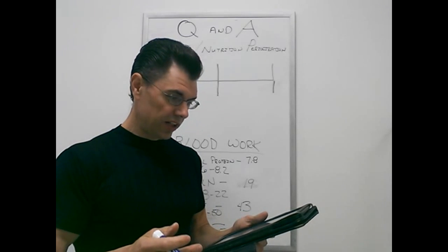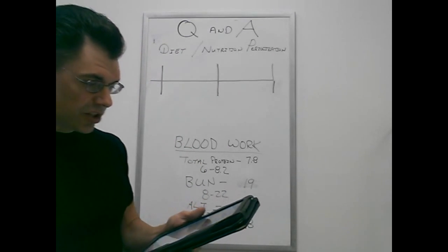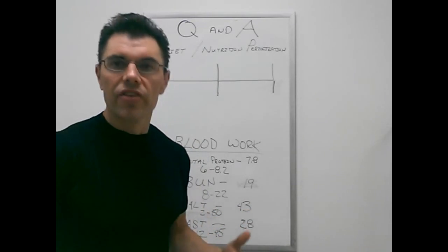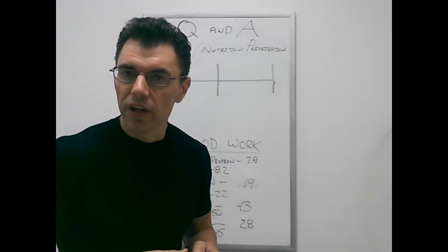Owen asks: how do you structure your weightlifting days around this type of cutting regimen? Do you lift on maintenance days and rest on low intake days, or vice versa? And really, to be honest, it doesn't matter. I myself just train when I feel like training.